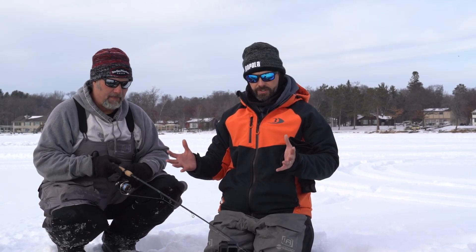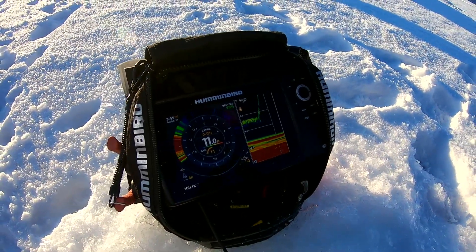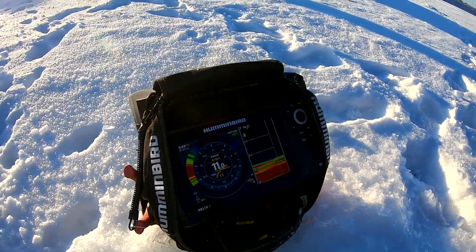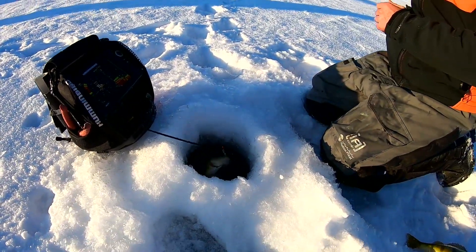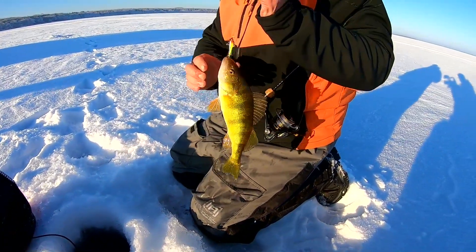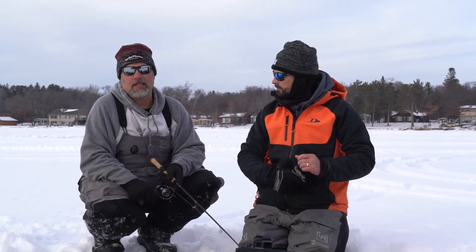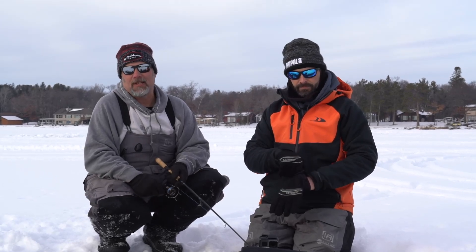Anytime you're ice fishing, pay attention to what kind of return you're getting on your sonar unit. That's going to tell you not only how deep the fish is, but how far away it is. Know that just because you're getting a weak signal at a certain depth, chances are the fish is actually higher than you think. Don't drop your lure to chase that depth, because the fish may come in right above you and you'll end up fishing below it. Hopefully knowing how to read what fish and your lure look like on your fish finder is going to make you a better angler.